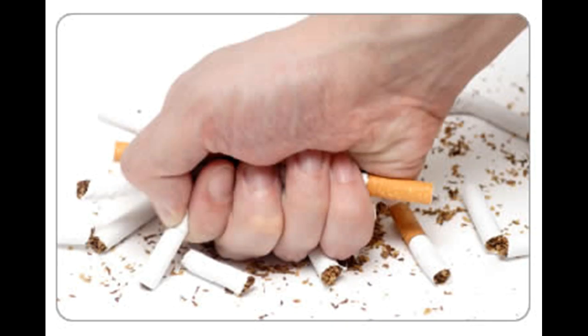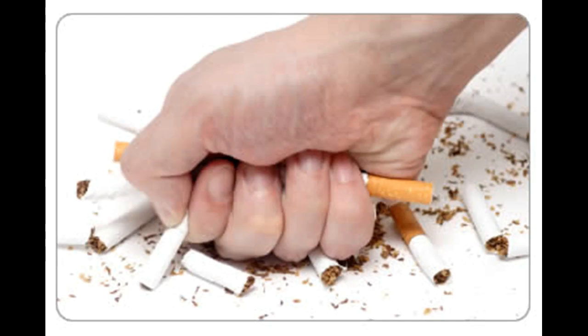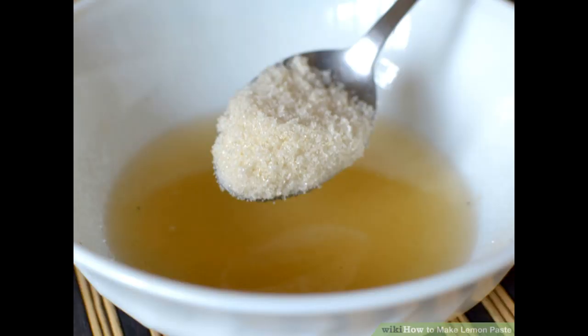Apply tea bags. Steep a tea bag in boiling water for 2–3 minutes, remove it, and allow it to cool until you can handle it comfortably. Hold the cooled tea bag on the affected area of your gums for about 5 minutes. The tannic acid in the tea bag can work effectively to relieve gum infection. Directly applying the tea bag to your gums is more effective than simply drinking the beverage, and drinking too much tea can cause discolored, tea-stained teeth.